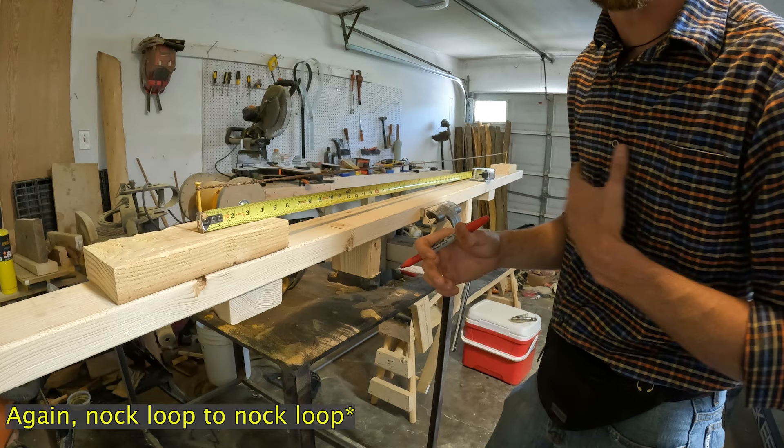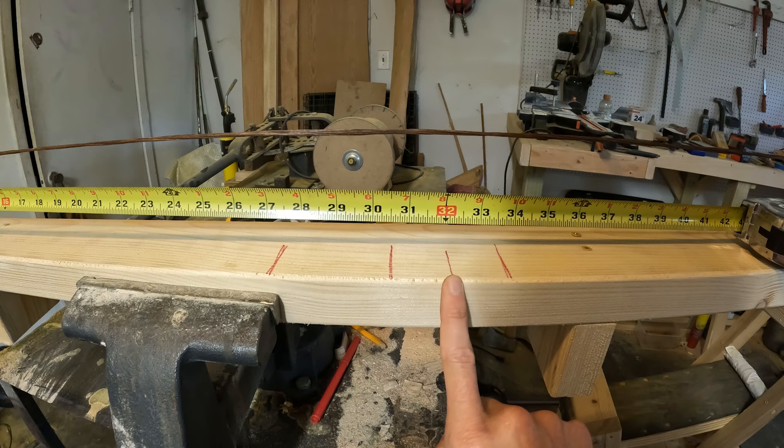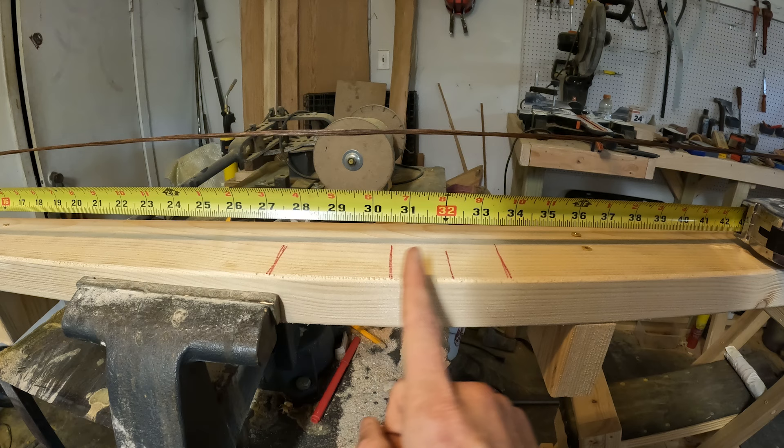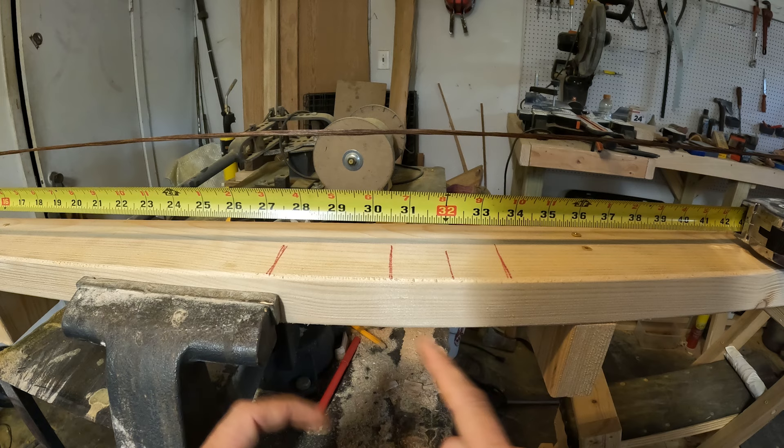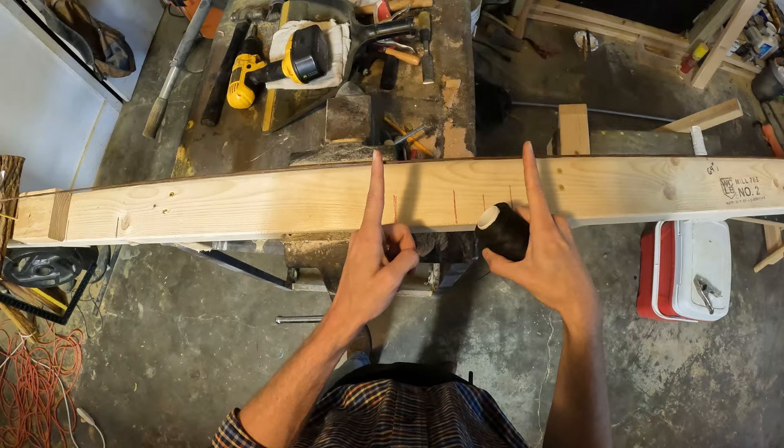Our midway is 32 inches, but because of the arrow shelf position I went down to 30.5 to account for where the arrow is actually shot from. You want the center of your arrow's nock point on the string to have an equal distance of serving above and below — for me that's three inches high and three inches low. So my serving will go from there to there.